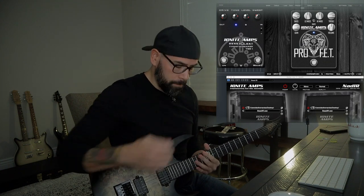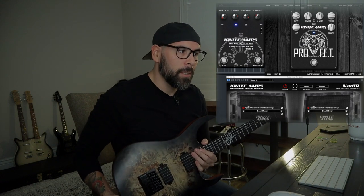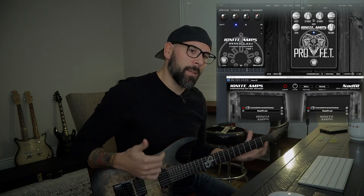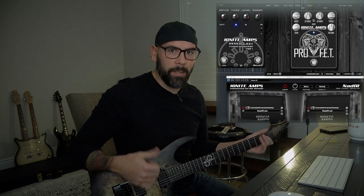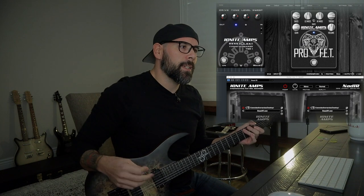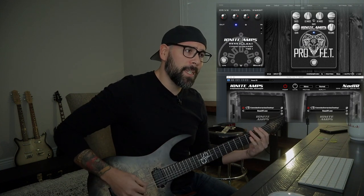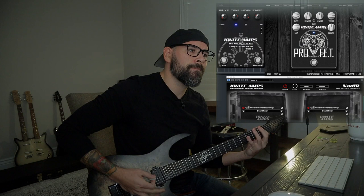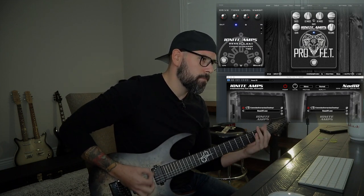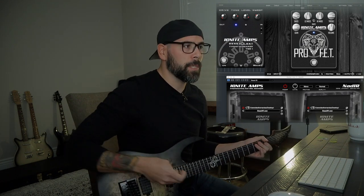Sounds really, really killer. Just in case you guys are wondering, I'm in drop D right now, which I'm normally not — I'm normally in drop C. But the video previous to this one was the Dimebag video I did, and obviously the Cowboys from Hell record was in drop D, or at least the song I did was in drop D. So I just decided to keep it in drop D for this video, and it still sounds really tight and really good.